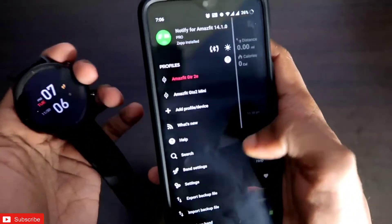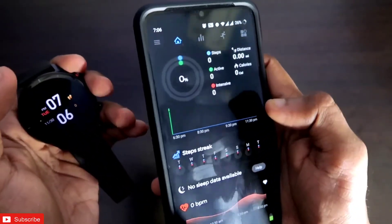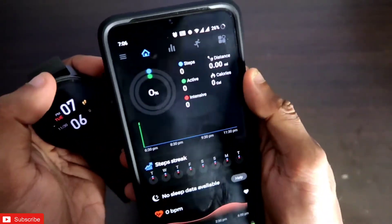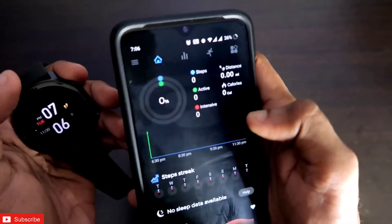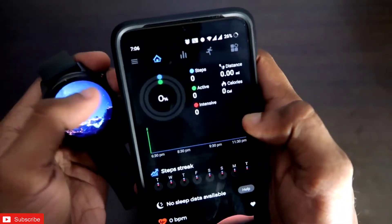That's it! This is how you can connect any Amazfit watch with the Notify app from scratch — it's really easy, and you can do it with multiple devices as well. If you liked this video, don't forget to like and subscribe and hit the bell notification. Thank you, guys, have a great day!